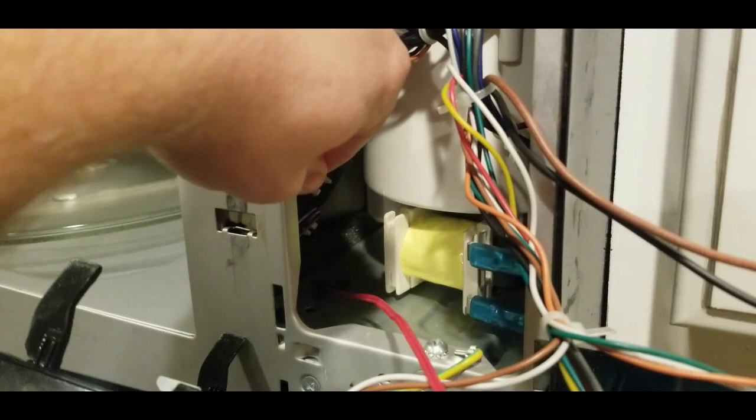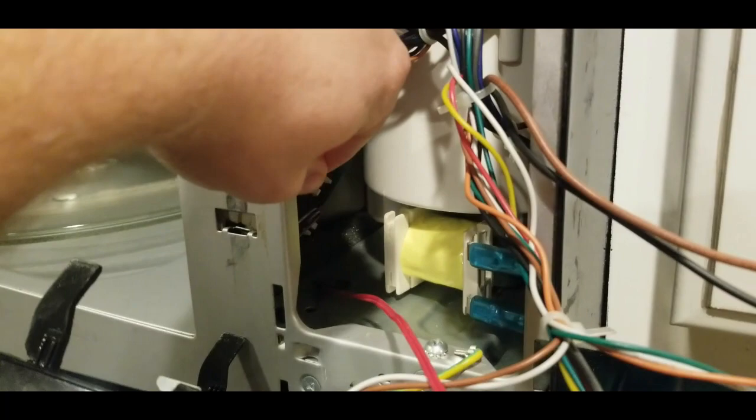I was able to pull this lower one out — this is just the one that sits back here. It came out easier than the top one did. There's only one switch on this side — you can see on the other side there's no switch. So I'm trying to get this disconnected to see if I just replace that switch, that will help.